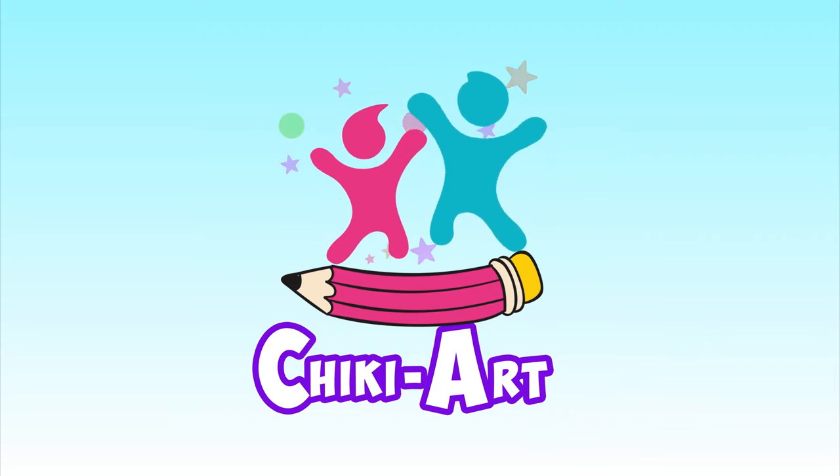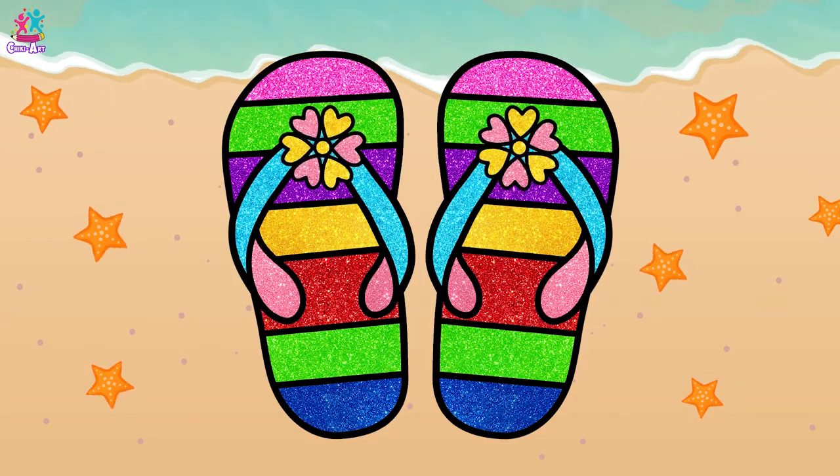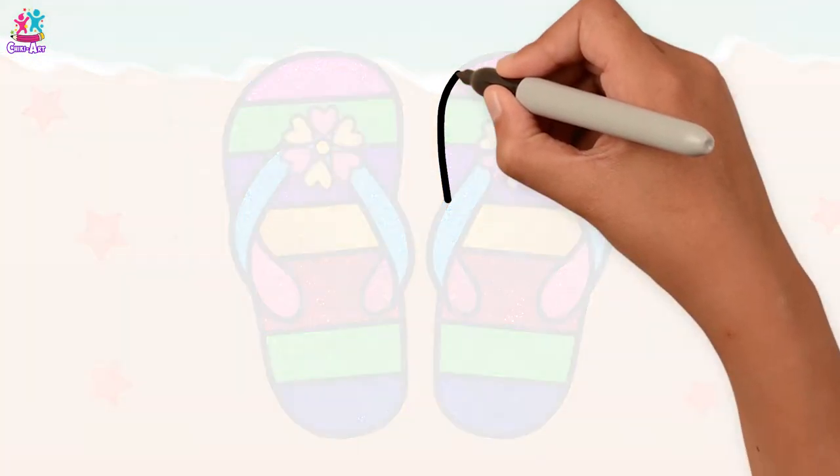Cheeky Art. Hey kids! Look! Such a colourful and fun pair of flip-flops! Let's draw them!